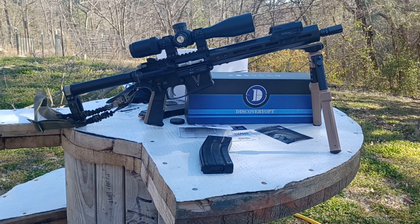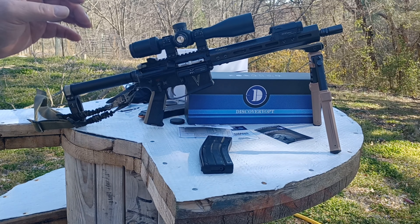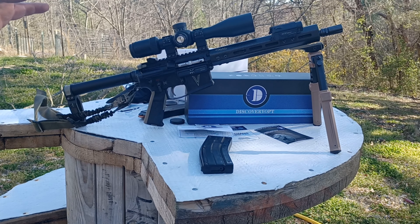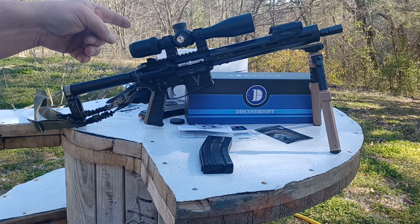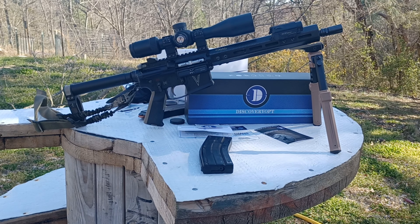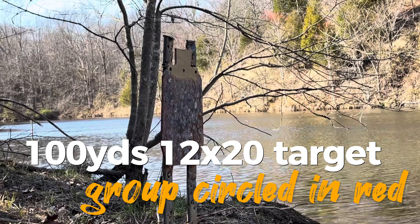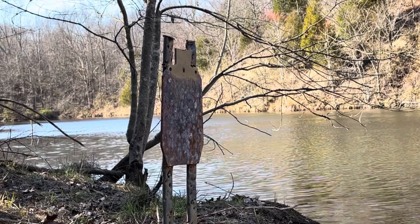It has an extremely fine reticle. Normally I don't care about illuminated reticles on scopes — I don't think it's really necessary, especially if you're using a weapon-mounted light. But this one, the reticle is so fine — it's got to be a quarter MOA reticle, it's super fine. So having the lighted reticle is actually really helpful for this optic.